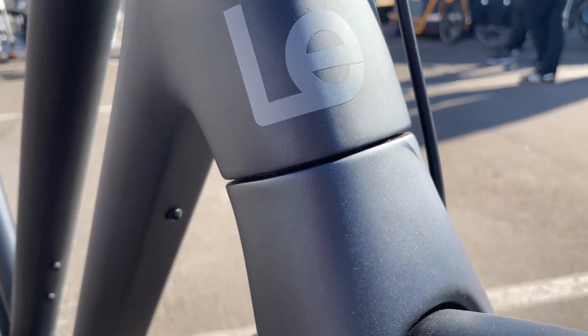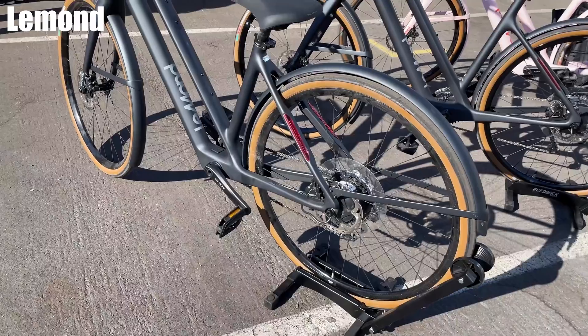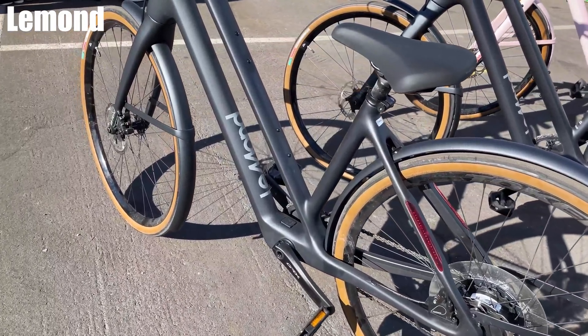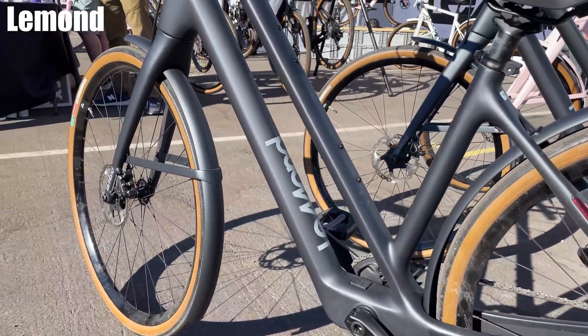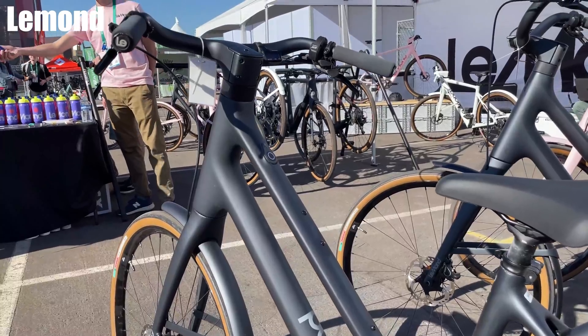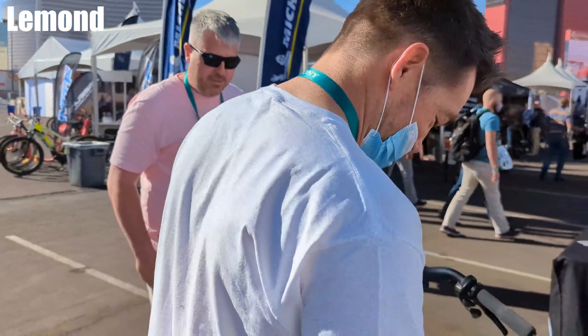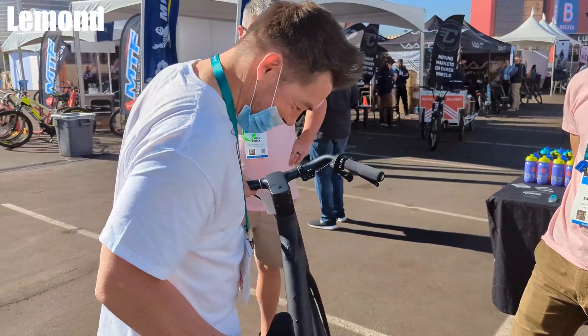Lamond is next, who made the lightest e-bike I'd ever seen. They weigh in at about 27 pounds — depending on the carbon wheels and upgrades you put on it, you can be down in the 26-pound range. So a full electric bike at 26 pounds! It is a pedal-assist bike — it doesn't have a throttle like some other e-bikes, but if you're pedaling it helps you. Holy crap, that's electric — get out of here!